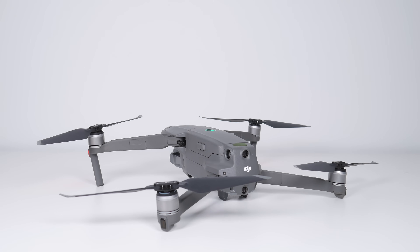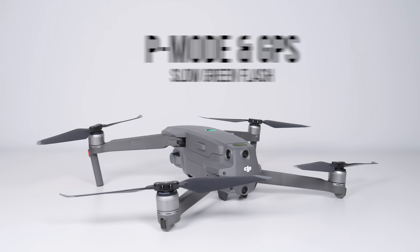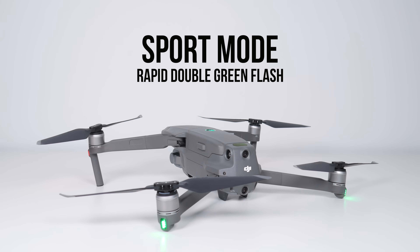Once those status LEDs begin blinking green, we're good to fly, but there are three different variations to look out for. If the LEDs periodically blink green twice, that means the Mavic 2 is in P mode — the standard flight mode — with a GPS connection and both the forward and downward vision systems active. If the status LEDs instead blink green slowly, that means we are in P mode with a GPS connection but the vision systems are not active, so we have no help from the surrounding sensors. Something interesting I found when flying my Mavic 2 Pro is that those green status LEDs blink a lot faster when in sport mode — instead of the double periodic blinks, it comes much more rapidly.